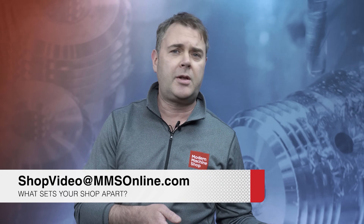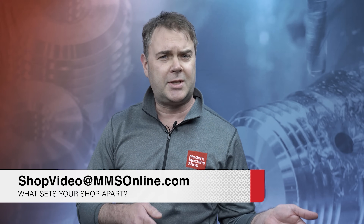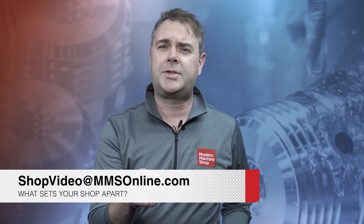Hey everybody, Brent Donaldson with Modern Machine Shop here. If you just watched that video and you're thinking you'd like your shop to be featured in the 'View From My Shop' series, send us an email at shopvideo@mmsonline.com and tell us what sets your shop apart.